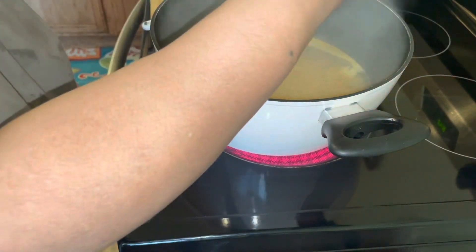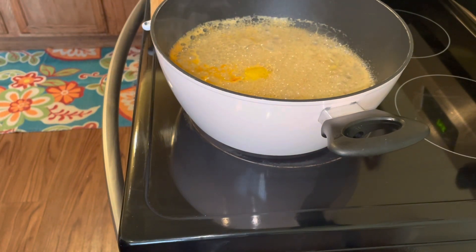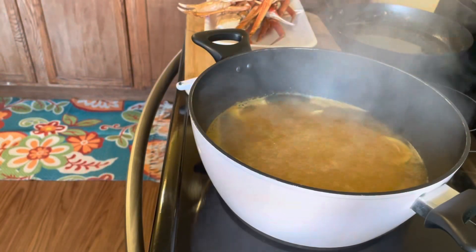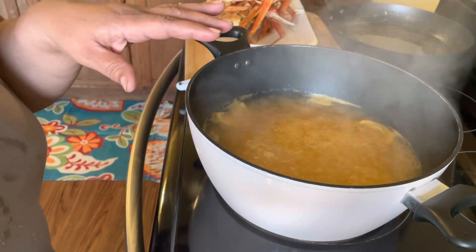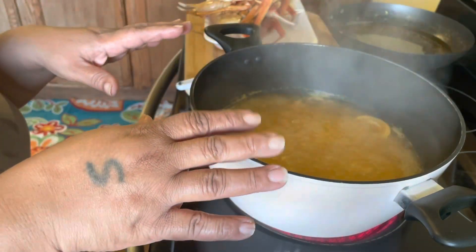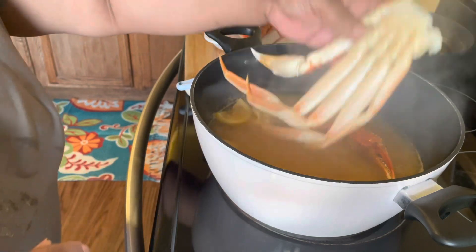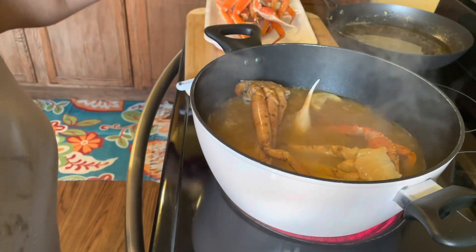We are going to add our beer to the recipe and let this mix for about 10 minutes before we put our snow crabs in. We have two cups of water, our seasoning, garlic, lemons, and butter. You can put pretty much anything you want in your boiling water with your beer. We're going to go ahead and put the crabs in — I don't want a lot of water, so we're just gonna let these crabs steam up.